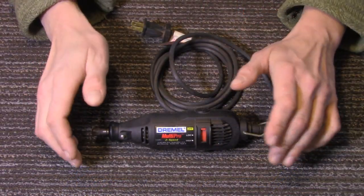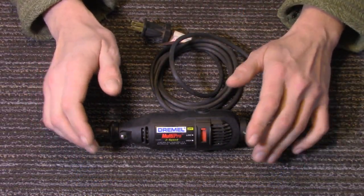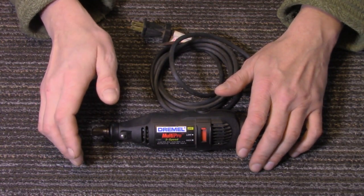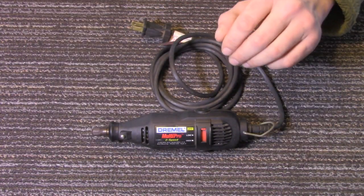Today we're going to take a look at three very cool and useful Dremel attachments that I've downloaded, printed myself, and use. Let's just get started.